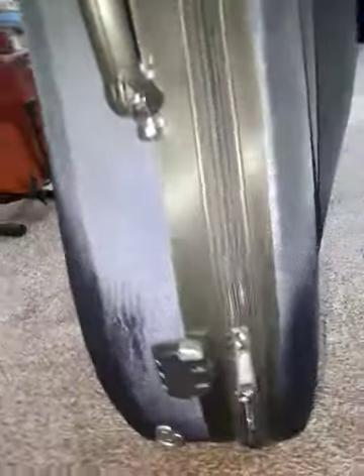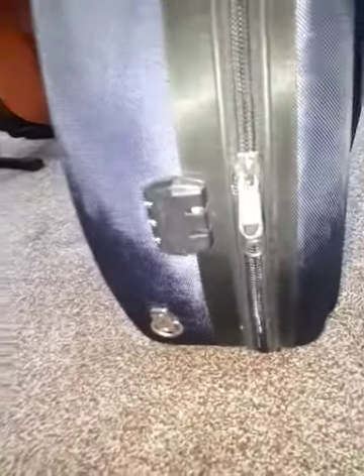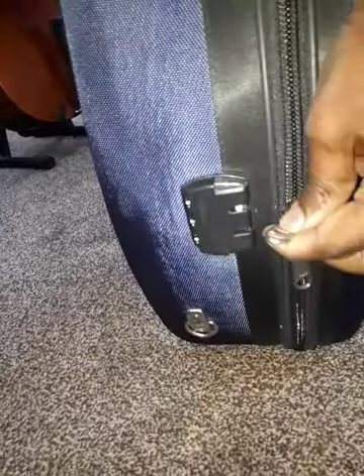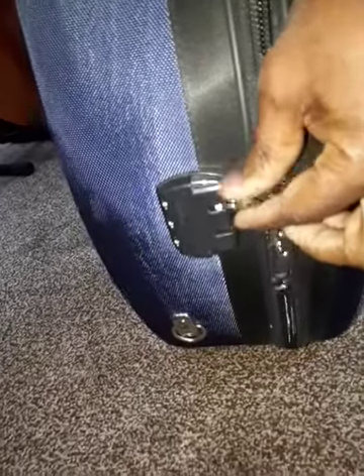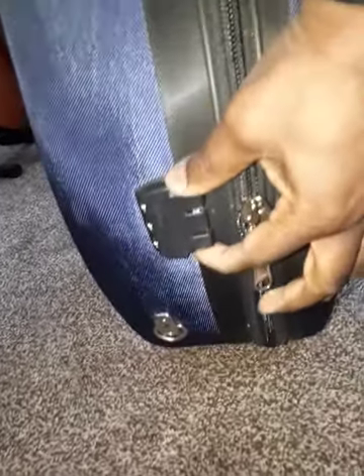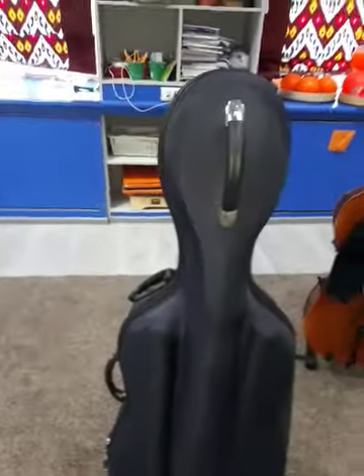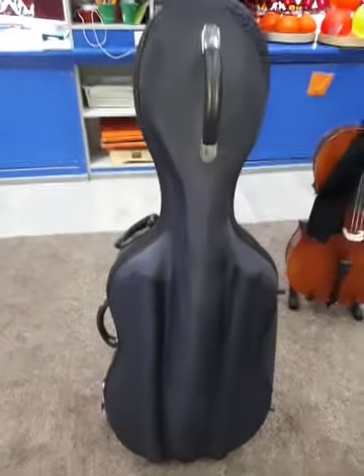Before my final thoughts, I forgot to show you the lock. It's an interesting system — you put the two zippers into these slots and then you can lock it with a combination lock. Isn't that interesting?